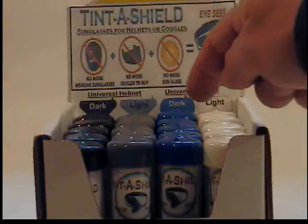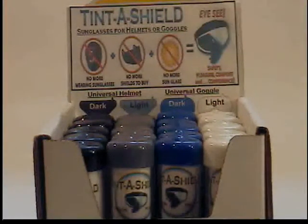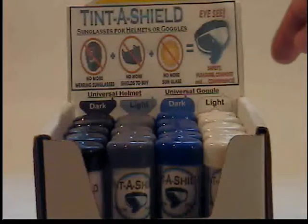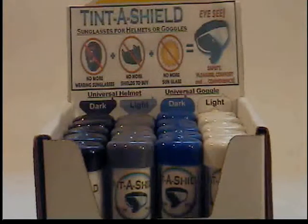The blue cap here is our goggle TintaShield and that is our dark goggle — once again that lets 5% light through. And the white cap is our light goggle TintaShield and that one lets 20% light through.